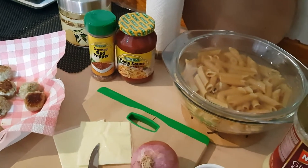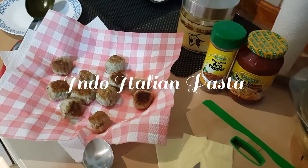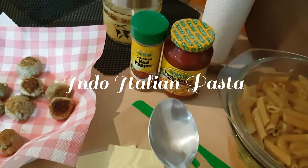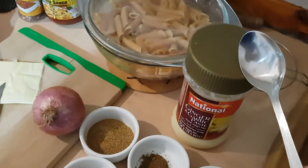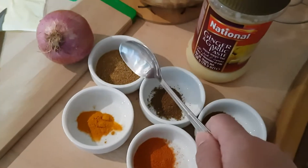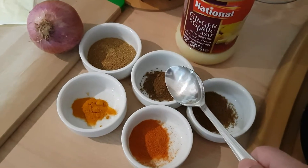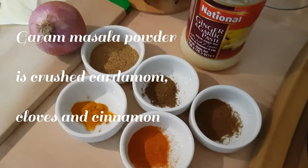Here we have all our ingredients for making the pasta sauce. We have the beautiful pink tomato pasta, the ready-made meatballs which I've shallow fried to golden brown, ready-made pasta sauce, and crushed red pepper which is optional if you have kids. We have a large red onion diced into small cubes, half a tablespoon of ginger garlic paste, and the Indian spices: one tablespoon of coriander powder, one teaspoon of turmeric, one teaspoon of red chilli powder, one teaspoon of cumin powder, and one and a half teaspoons of garam masala powder.